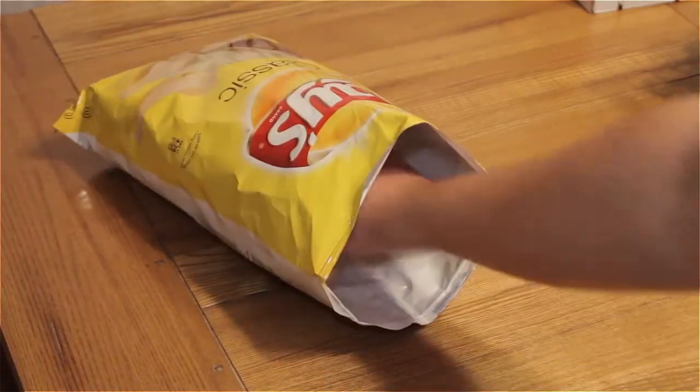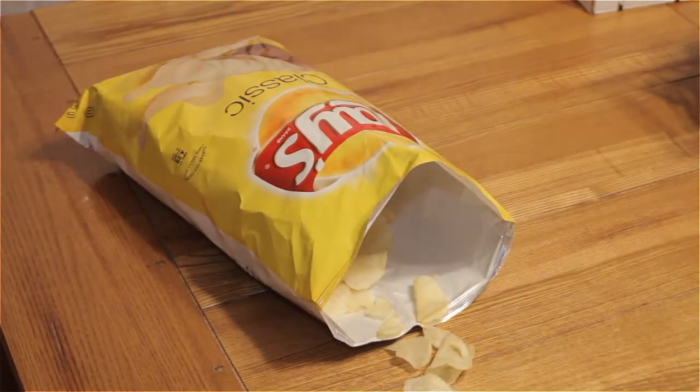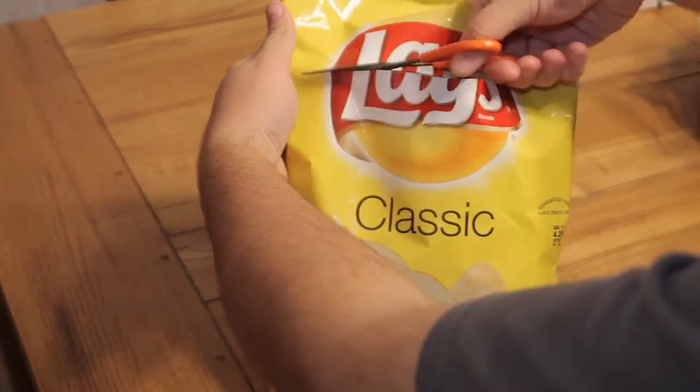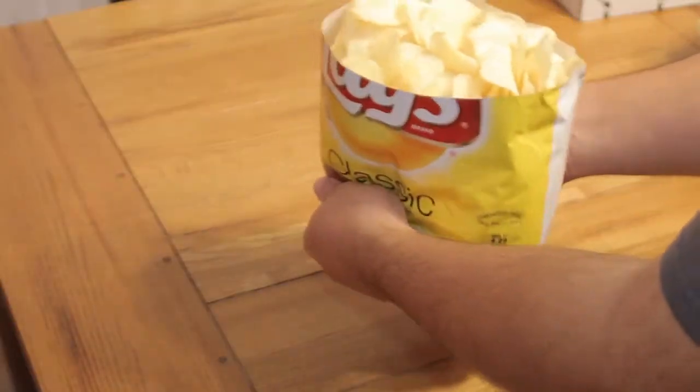Ever get tired of digging in that chip bag while sitting on the couch on Saturdays and making a mess every single time? Well, try cutting off the top of a chip bag and cupping the bottom to fold inward for an easy and disposable serving tray.